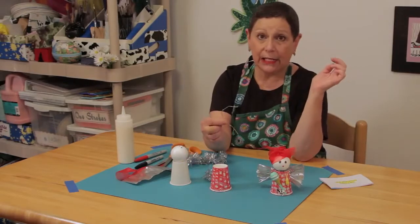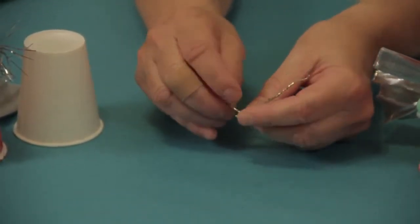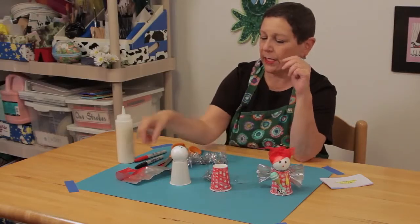In order to make her halo, I've got a piece of gold wire that I just bend and make a little halo that I'm going to put inside in just a minute.